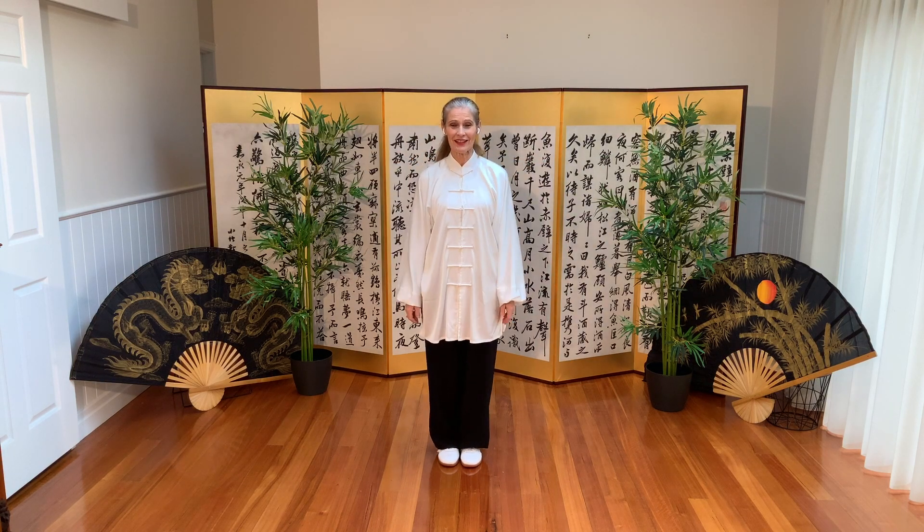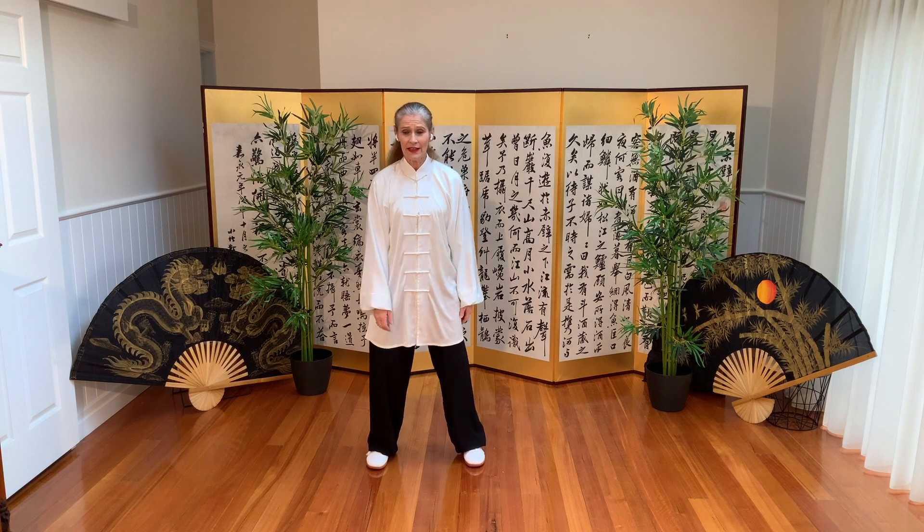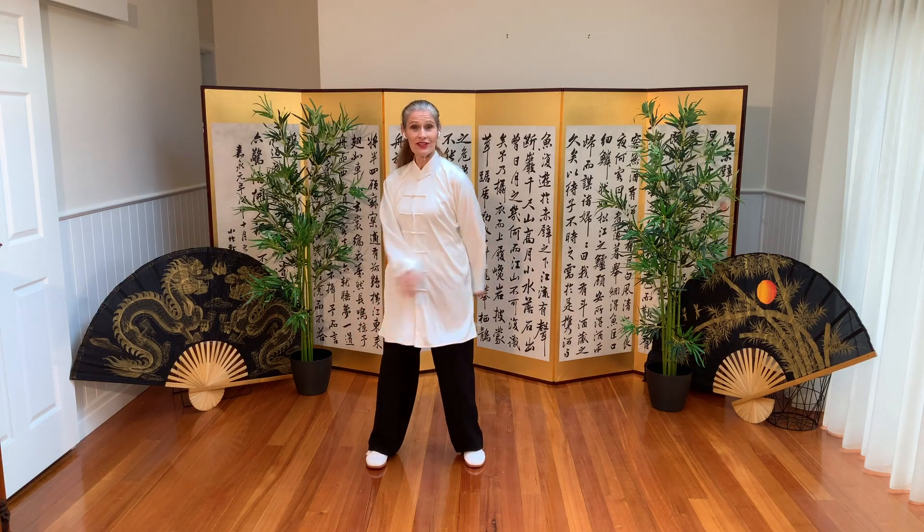Welcome to Rising Moon Tai Chi Online School. After the warm-up, we're having a look at silk reeling and how it relates to the postures in the forms.